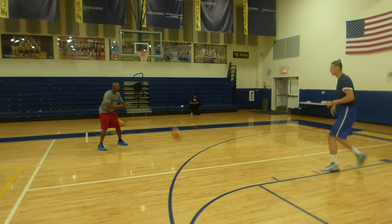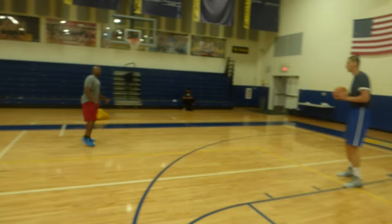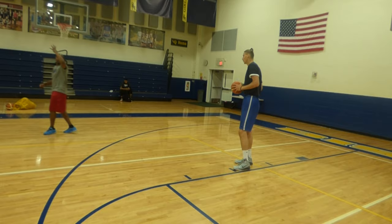There we go. Come up one more. Right there. Good. Face up. Good. Make sure you stay at a low base. Low base on the pose. When you're good, up here. Come down low and then explode up.